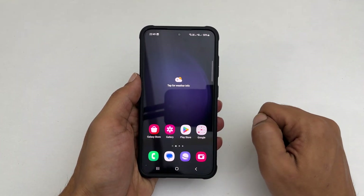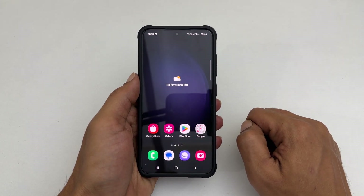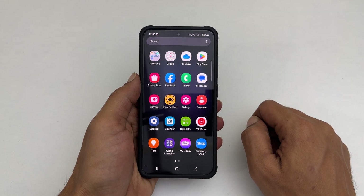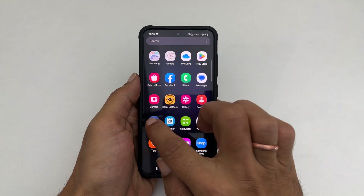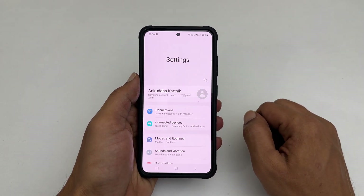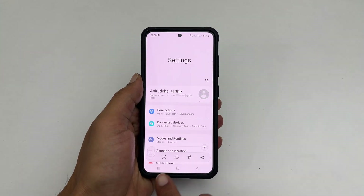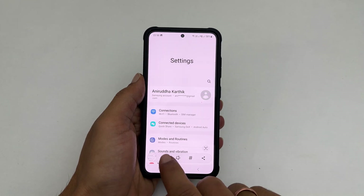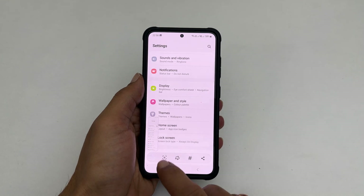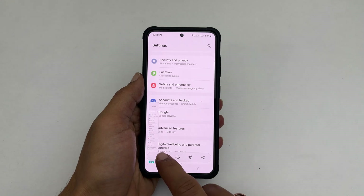A long or scroll screenshot is a method to save multiple pages in one screenshot. To take a long screenshot, go to the page or app you want to capture — for example, Settings. Take a screenshot using any of the methods shown before. You get a toolbar with a scroll-down icon; tap on it and it will take the scrolling screenshot. If you reach the end of the page or stop tapping the long screenshot button, the screenshot will automatically save.